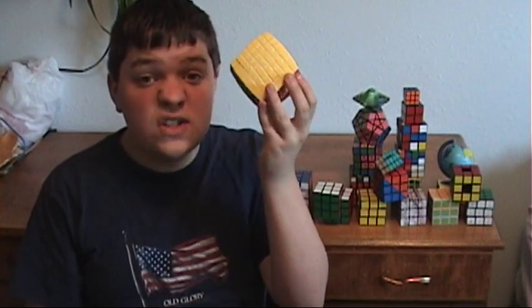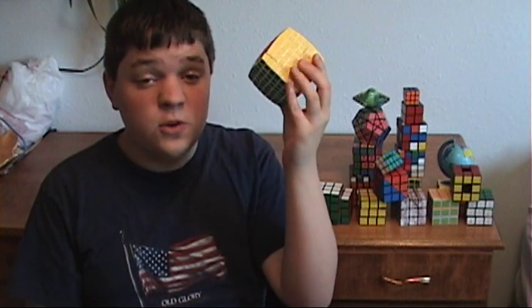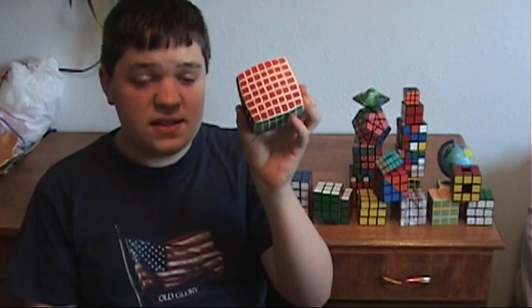It's time to learn how to solve the V Cube 7, currently the largest of the puzzle cubes that exist. But this cube is so similar in difficulty to the V Cube 6 that if you know how to solve this one, this one should be a cinch.